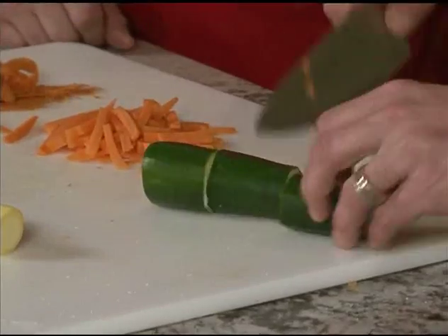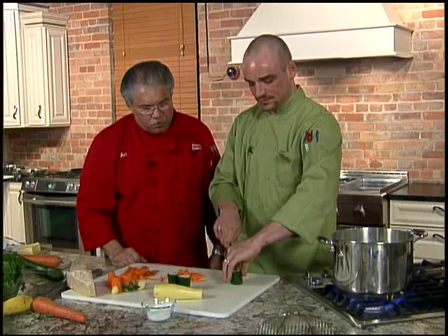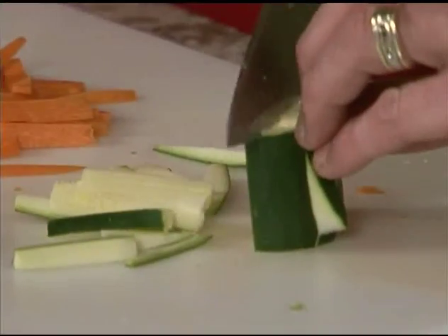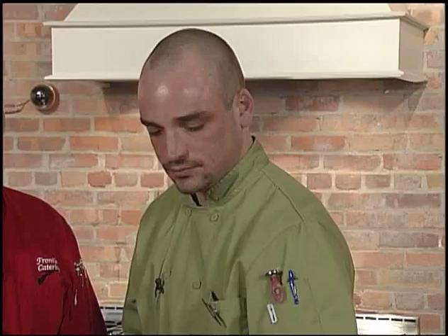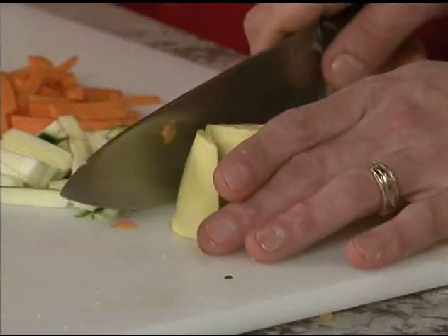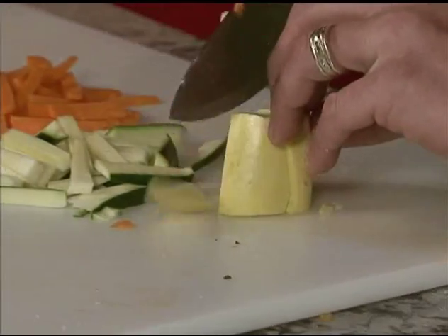Same thing, about the same size. Flat surface to work with — you can hold it upright. Looks like a nice color too. You've got a little yellow, a little green, a little orange. That's a nice summer dish — it's colorful, it's festive, it's healthy. Everything we're looking for in a dish.